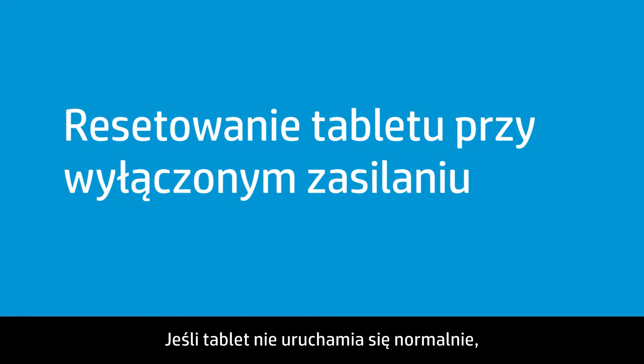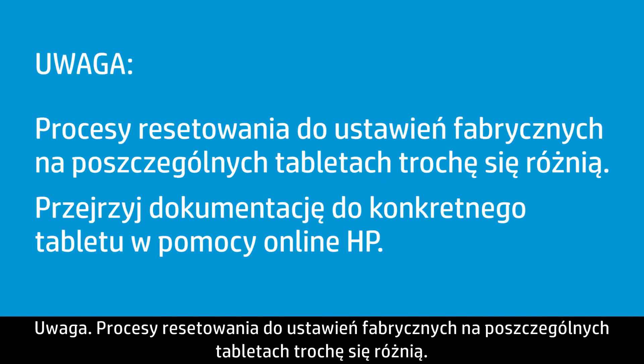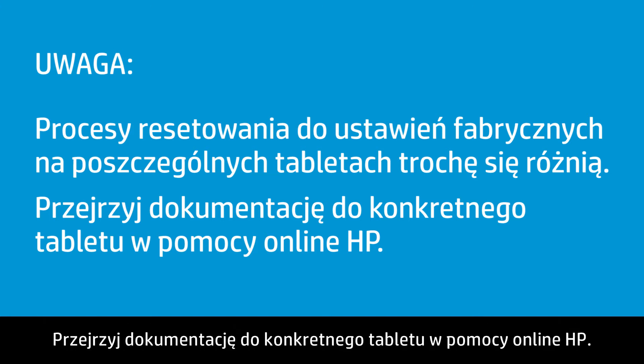If the tablet does not start normally, you may have to perform a reset without power to the tablet. Different tablets use slightly different processes for performing a factory reset. Consult HP Online Support Documents for your specific tablet.